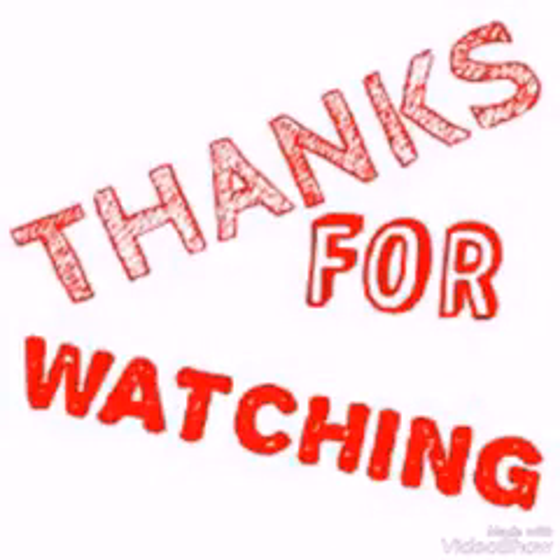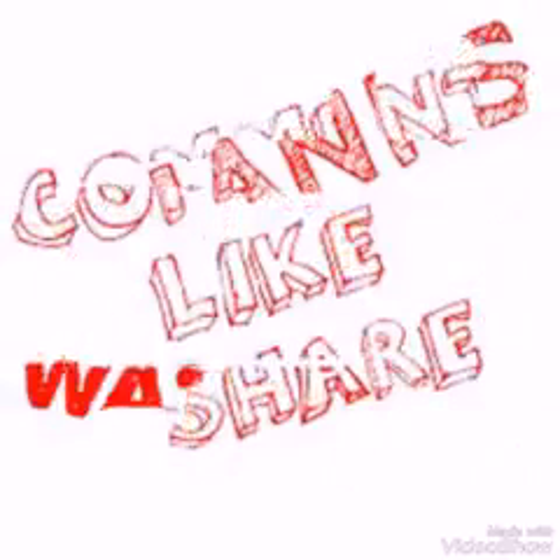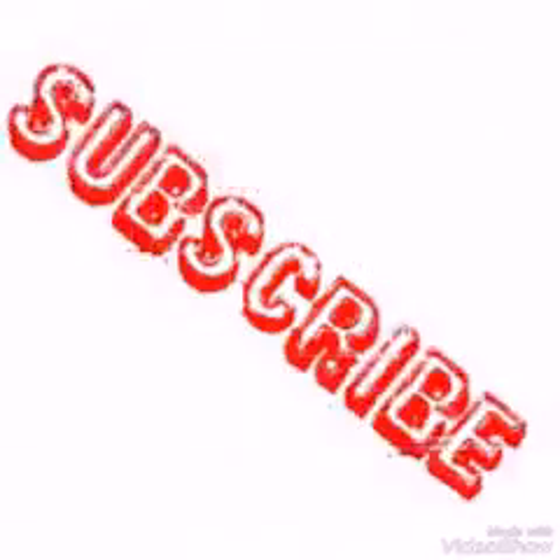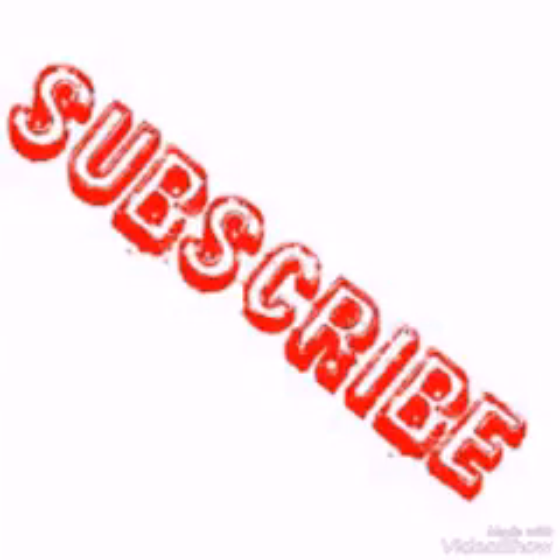Thanks for watching our video. If you like this, please comment, hit like, and share this video. Please subscribe to my channel, Any Fun.